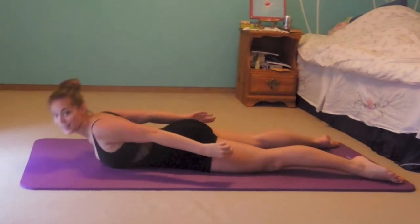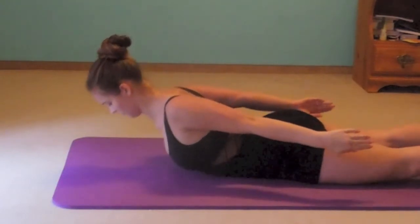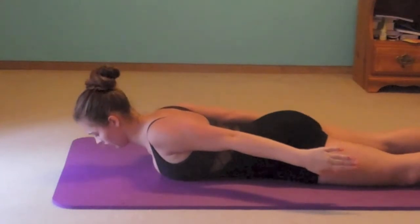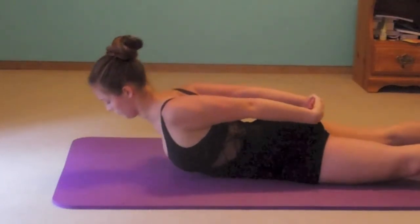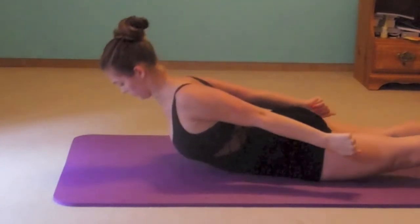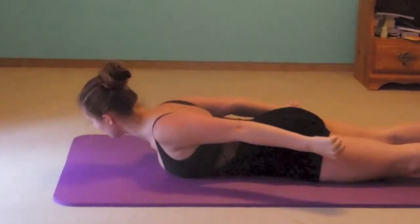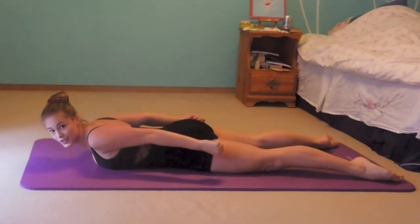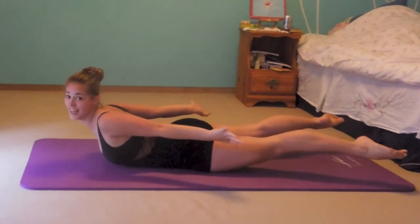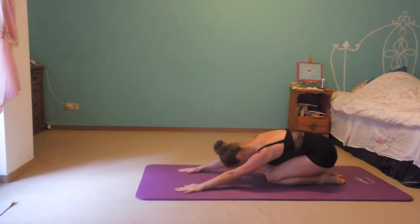You can go up as high as you want to. One, two, three. Okay, now just go into child pose and stretch.